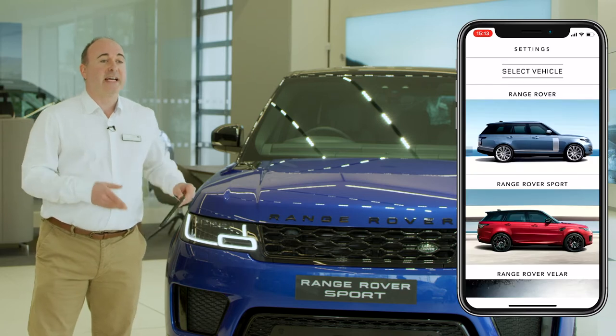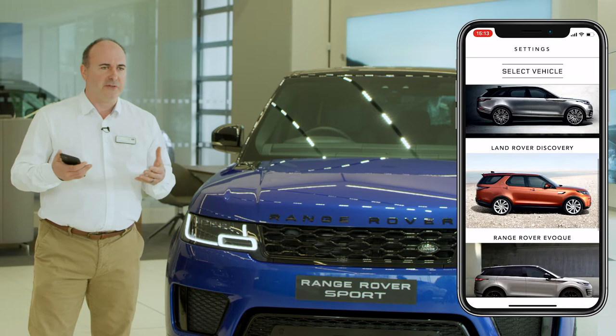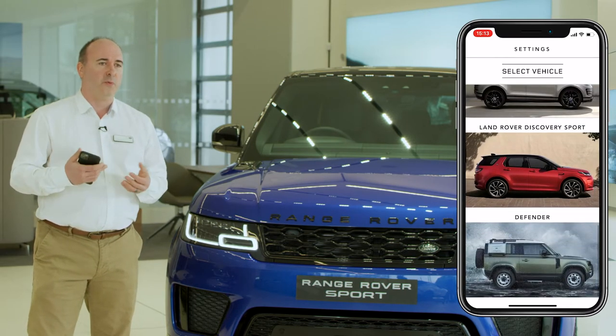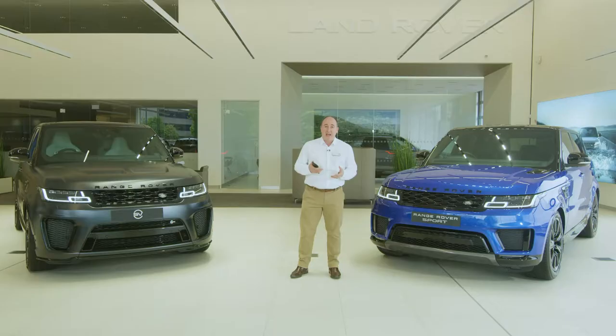The first thing I would recommend is to download the Land Rover iGUIDE app. This contains not only a full searchable copy of the handbook, but also a reference guide for warning lights on the dashboard, a frequently asked questions section, and a visual tour around the inside and outside of the car, with information on the controls, buttons and features. It's a great source of immediate information.